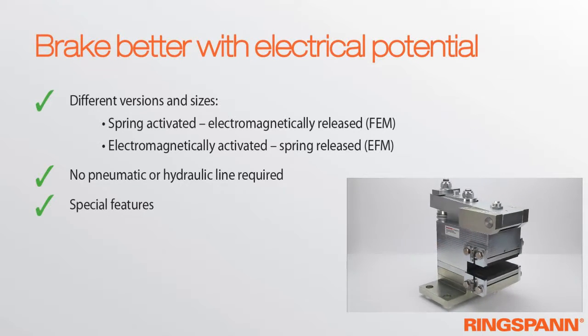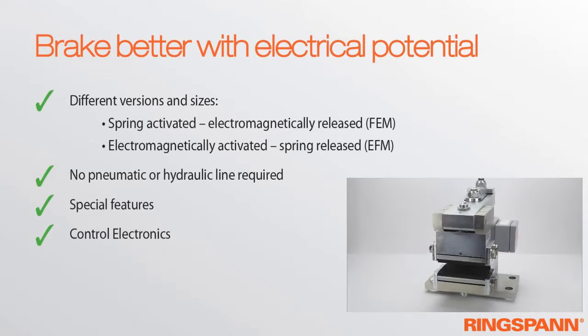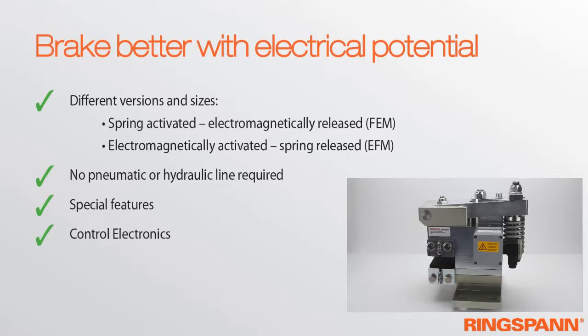The clamping forces are adjustable and the brake can be adapted to different brake disc thicknesses. The integrated electronics are operable at the usual voltage ratings of 230 to 400 volts.